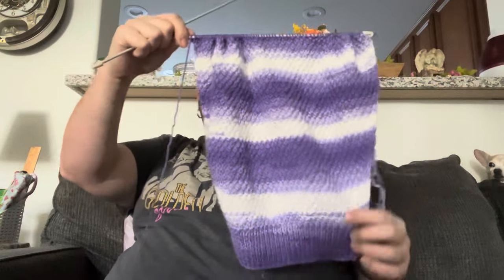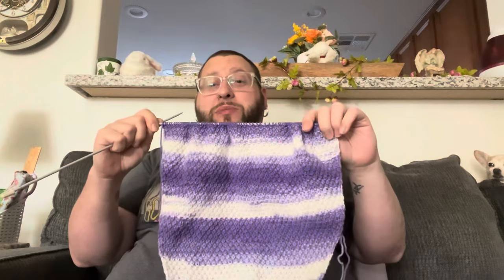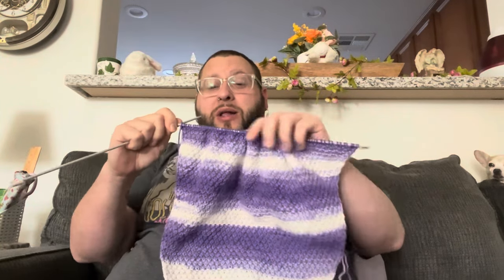Let me put that away and show y'all the progress on my mom's cardigan first. I'm still on the first sleeve. As you can see, I haven't done much of that. All I lack now is finishing this sleeve, one more sleeve, and then the bands, and this will be done. I've just got to get to it. It'll get there — just slow going, but it will get there.